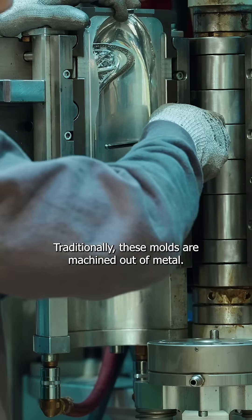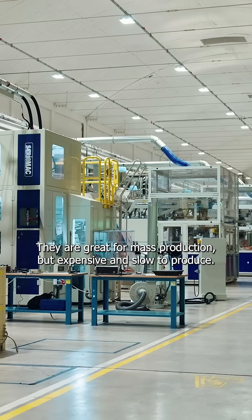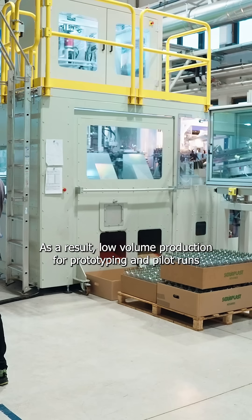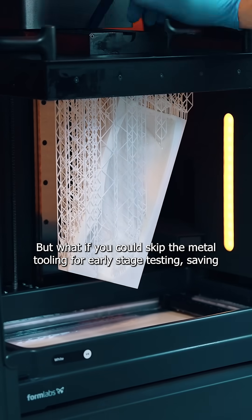Traditionally, these molds are machined out of metal. They are great for mass production, but expensive and slow to produce. As a result, low-volume production for prototyping and pilot runs is not economically feasible.